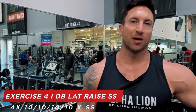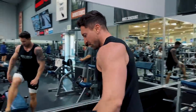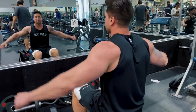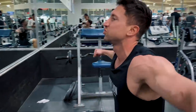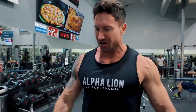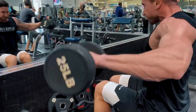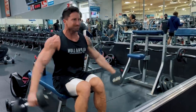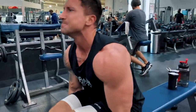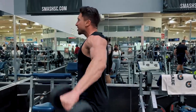This is one of my favorite recent drop sets. Do 10 to 12 lat raises with a slight internal rotation — as Charles Glass teaches, push out instead of shrugging your shoulders — then use a little momentum for 12 more standing reps. We're doing dumbbell lat raises with a superset to make it more intense. The balloon method workouts are designed to shock your muscles into growth: we trigger mechanical overload with heavy moves, metabolic stress, and muscle damage — the three science-backed ways your body builds muscle.